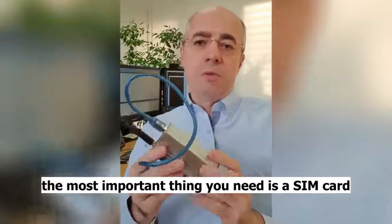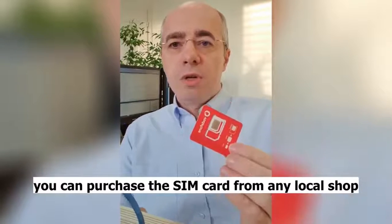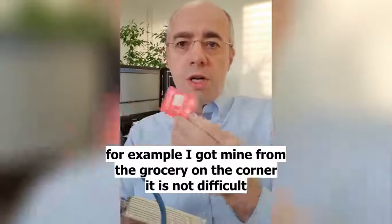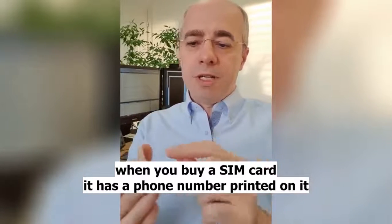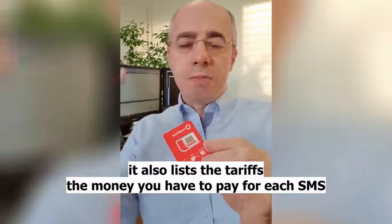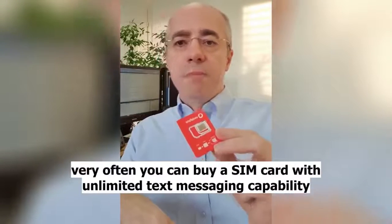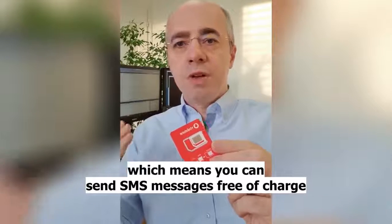One other thing — the most important thing you need is a SIM card, like this. You can purchase this SIM card from any local shop; I got mine from the groceries on the corner. When you buy a SIM card, it has a phone number printed on it, or sometimes it's printed on the envelope it comes in. It also lists the tariff — the amount of money you have to pay for each SMS. Very often you can buy a SIM card with unlimited text messaging capabilities, which means that you can send SMS messages free of charge.